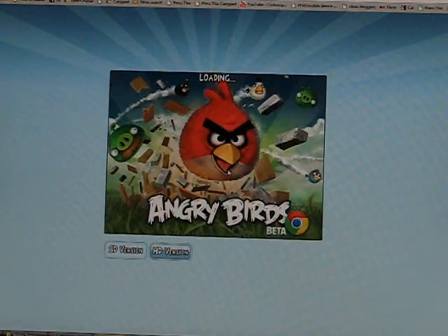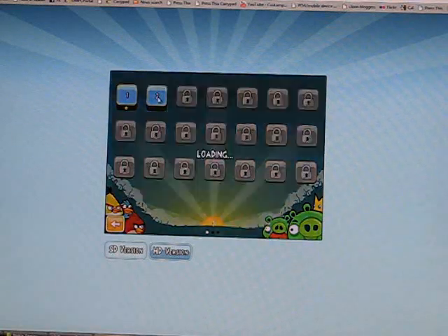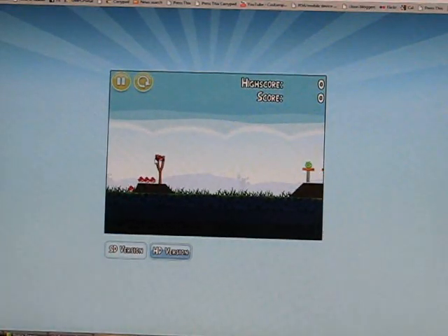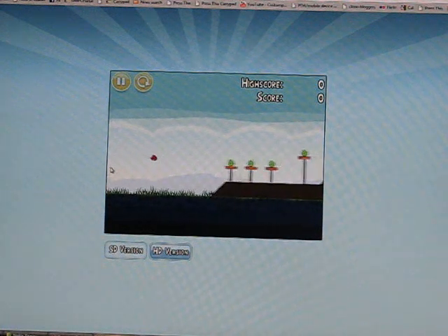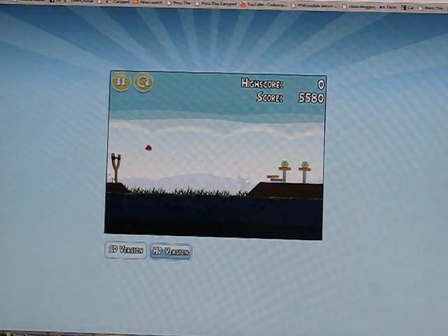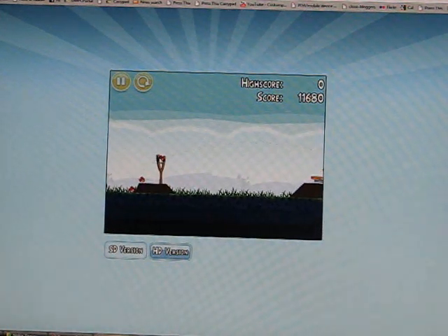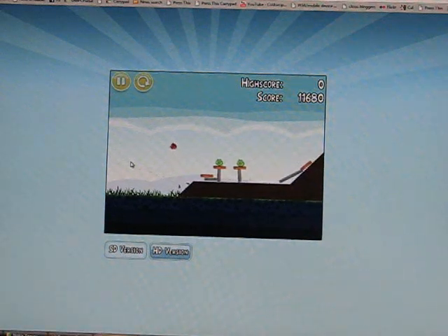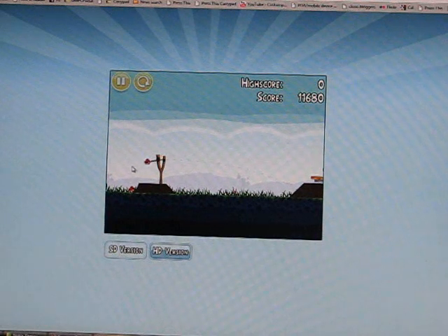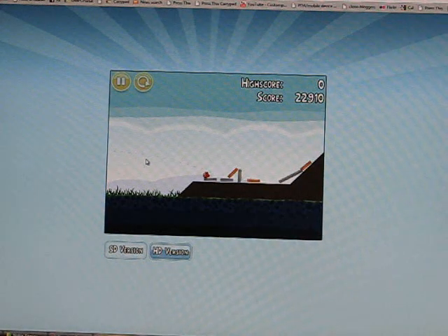Smaller screen with the SD version — let's see what happens here. It's a little bit smoother. I've got an HD 1920 by 1080 screen here, so on something like a netbook, tablet, or Chromebook which has a 1366x768 or 1280 by 800 screen, that shouldn't look too bad. So what we need to do is test it on netbook-style hardware, which is what the Chromebooks are being built on.